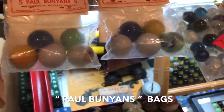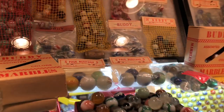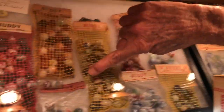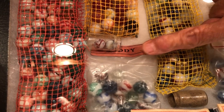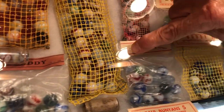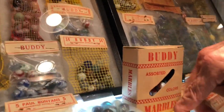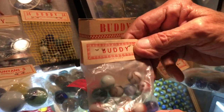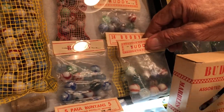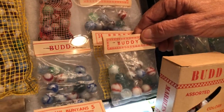There are some Paul Bunyan bags. You'll notice the different headers — this is the older header, just like paper, faded red lettering. This is the next style header they had, and then they moved up to this style with the heavier stock. So you can date some of the marbles by the headers, moving from older lighter stock to the heavier outlined style.